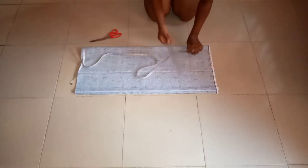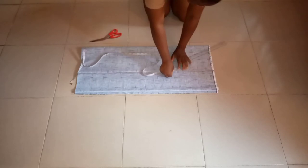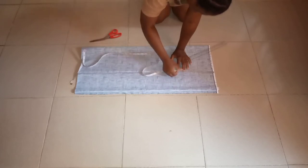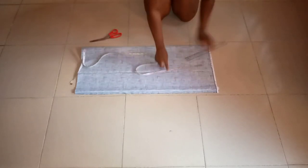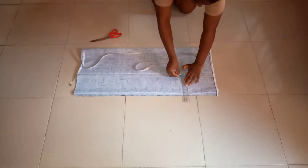For the armhole, the length I'll be using is 9. You can use less — 8 or 7 — it depends on the person you are cutting for. For this person, I'll use 9. I'll run that 9 across the dress, then use my ruler to connect it.